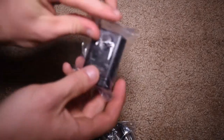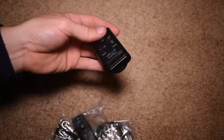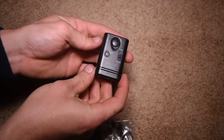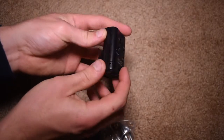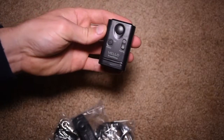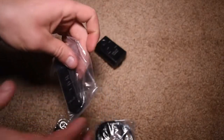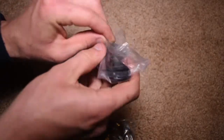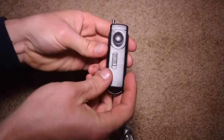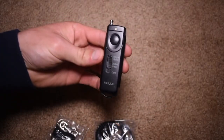Here is the first component — this is essentially the receiver that you put on the top of your camera onto the hot shoe mount. This is what triggers the camera to activate the shutter. And then this here is the actual remote itself. As you can see it's really small — here it is in the palm of my hand. You can easily carry it around and put it in your pocket.